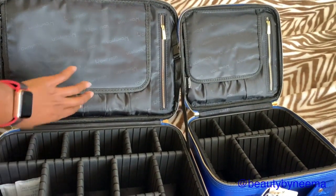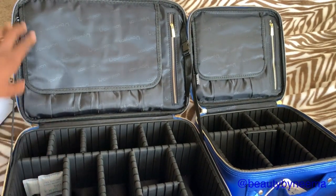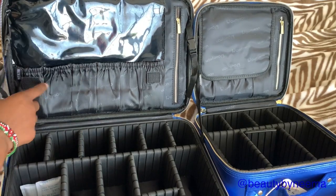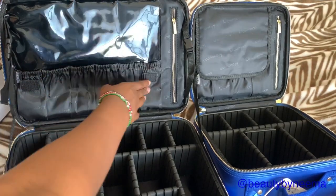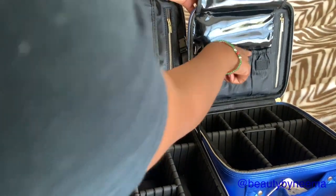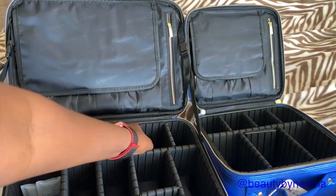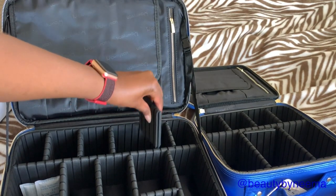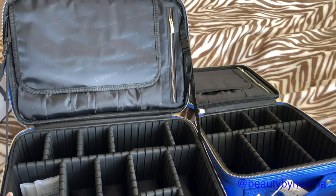Here it's slightly bigger and you can fit more brushes. The medium has one, two, three, four, five, six little spaces for your brushes or whatever you want to put here. The small one has one, two, three, four. These are adjustable — you can take them out and arrange your stuff the way you want, and that's the same for both of them.